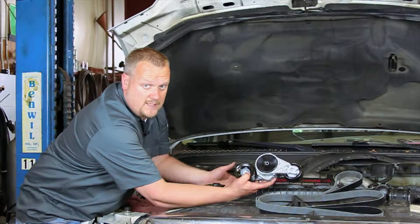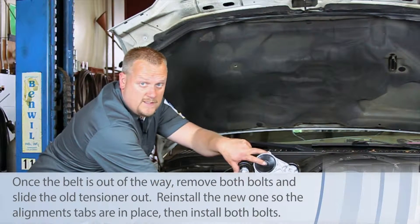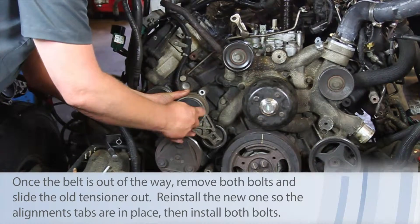It's difficult to see here, so I'm not going to try and cut in on that. There are only two bolts holding this thing in place, and there are a couple of pegs that align it properly.